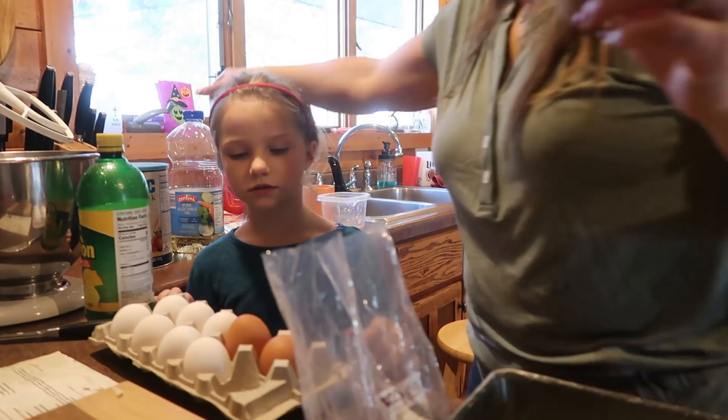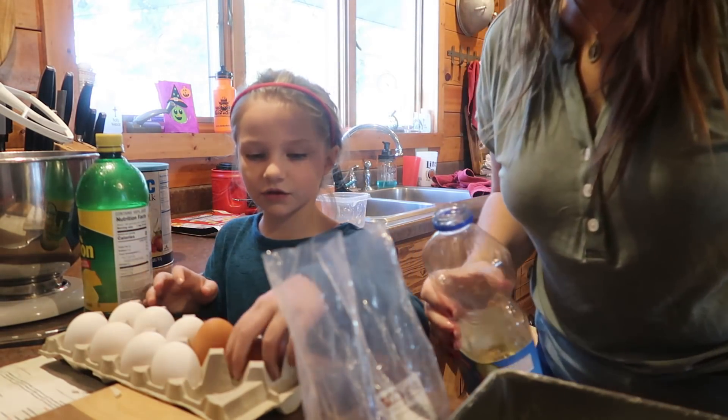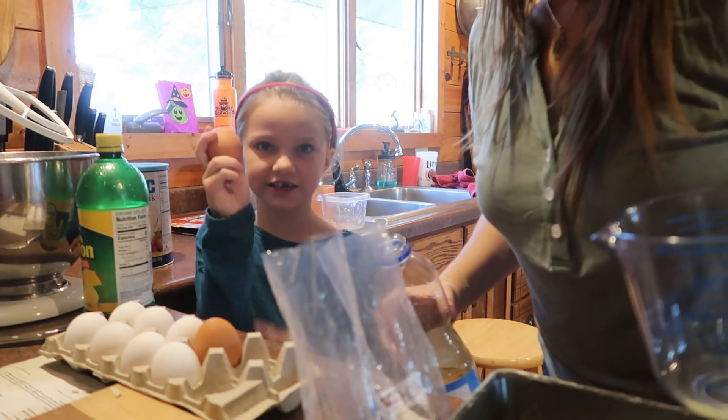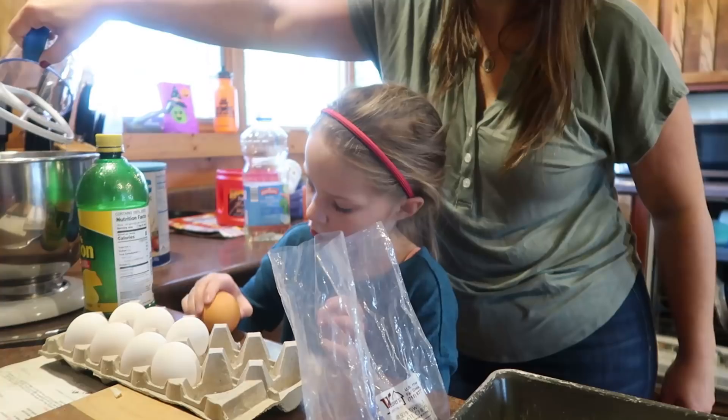Almond juice? Okay, so we need to crack the eggs. Can I crack the eggs? Yes. I want to use the ones from the chicken. We're going to need two eggs. Brown eggs.